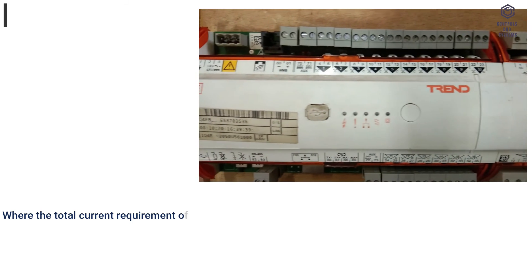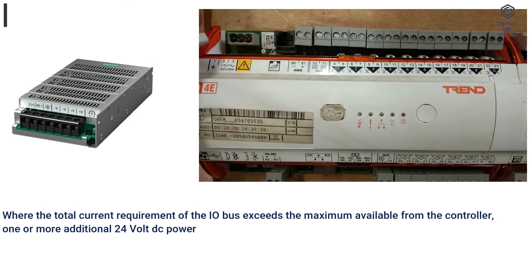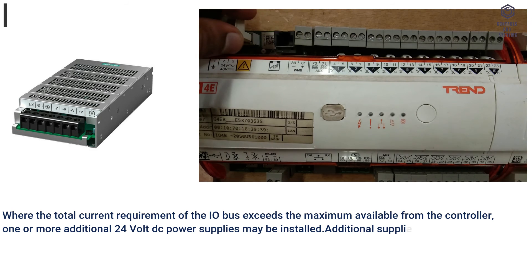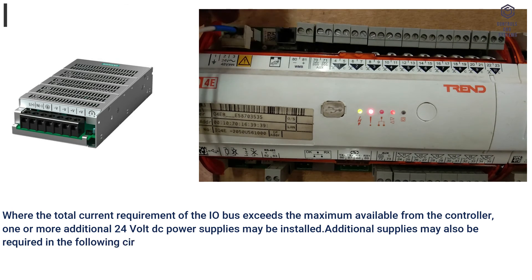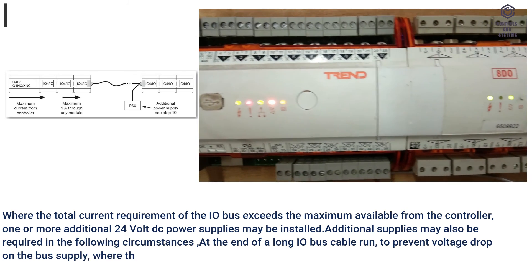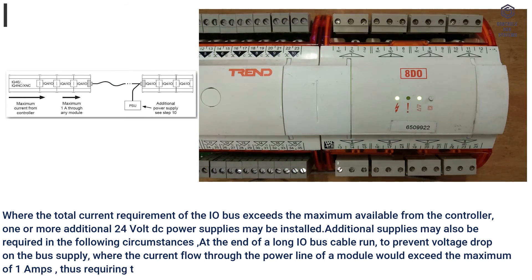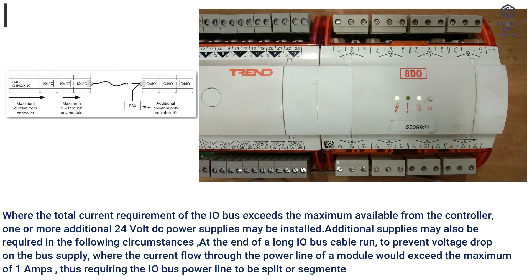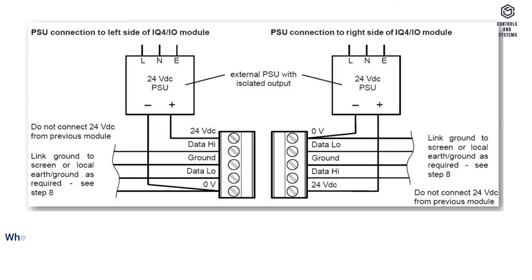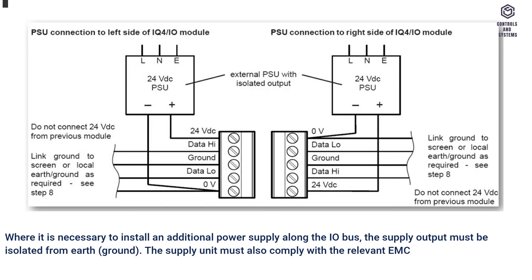Where the total current requirement of the I/O bus exceeds the maximum available from the controller, one or more additional 24V DC power supplies may be installed. Additional supplies may also be required at the end of a long I/O bus cable run to prevent voltage drop, or where the current flow through a module's power line would exceed the maximum of 1A, requiring the I/O bus power line to be split or segmented. Where an additional power supply is installed, the supply output must be isolated from earth/ground and must comply with relevant EMC and safety standards.